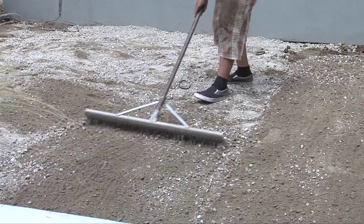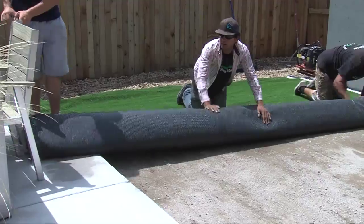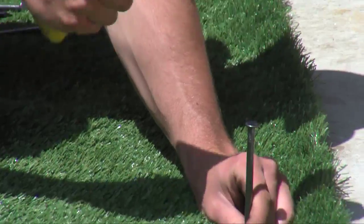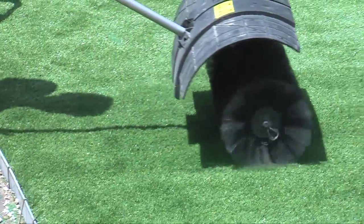Once we get that in place, we rake it, we pack it, and we get it to be as level as possible to keep it looking natural. Then we lay the turf on top, stake it, cut it, stretch it, sand it, brush it up, and you are good to go with a new backyard.